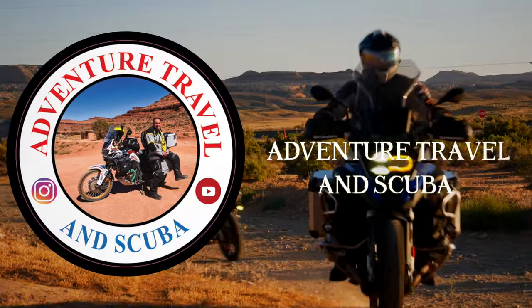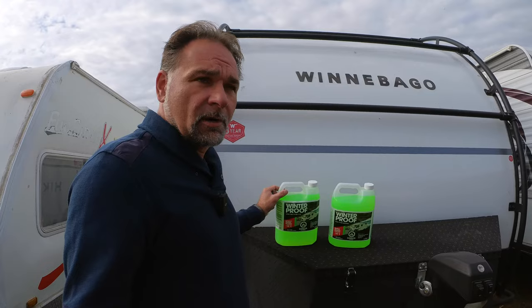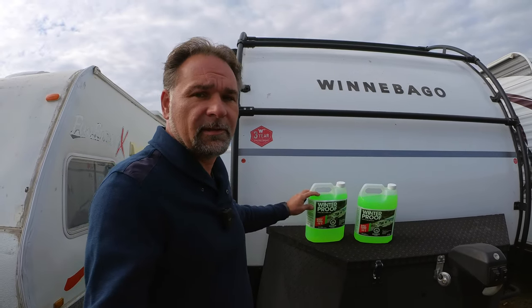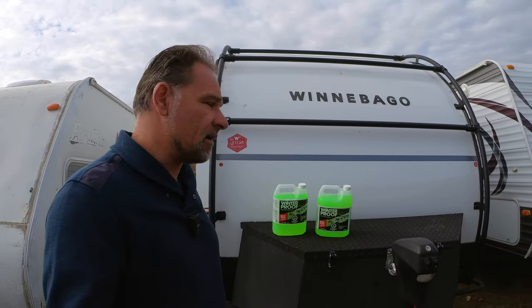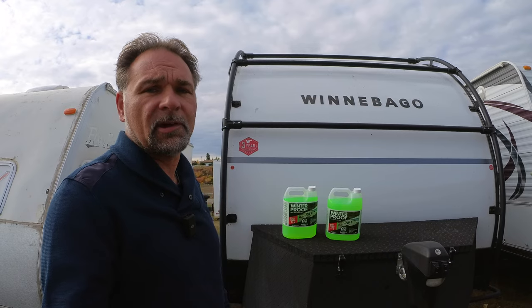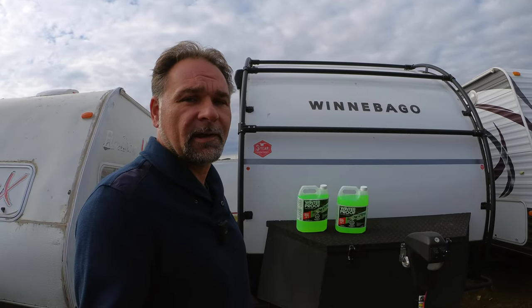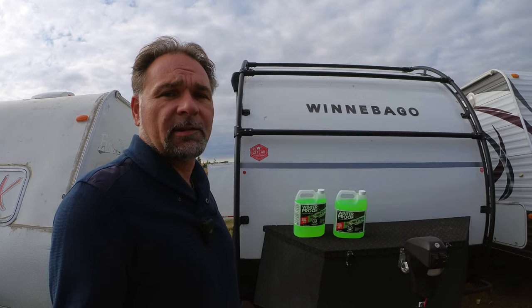All you need to do this job is winterizing RV fluid, which is rated down to minus 50 degrees. I usually used to use the pink stuff, but this year I found a new product — I'm not sure if it's any good, but it's also rated to minus 50 degrees Celsius so it should do the trick. They didn't have the pink stuff at my local Canadian Tire store and I didn't feel like looking anywhere further.